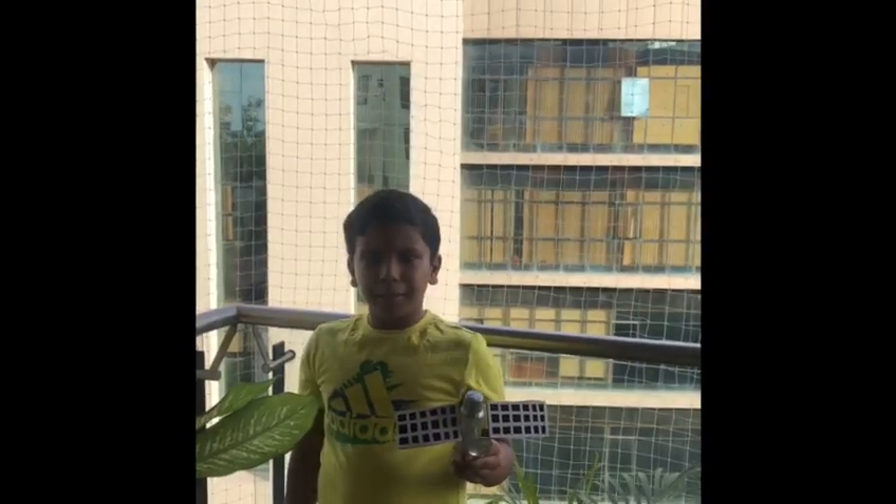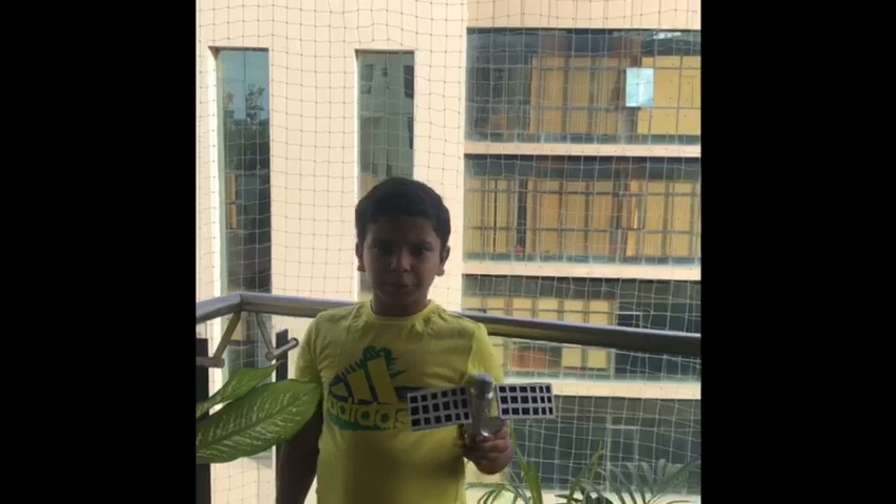I would like to thank my parents for making this project possible. Thank you.